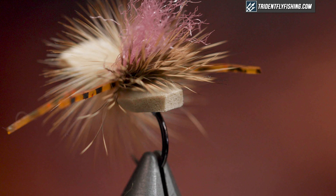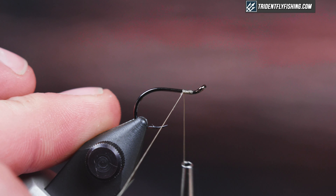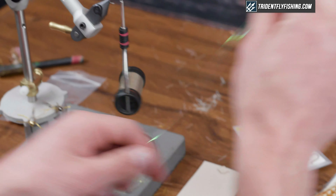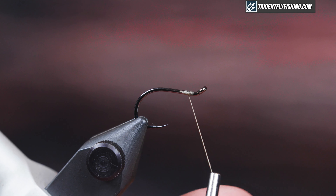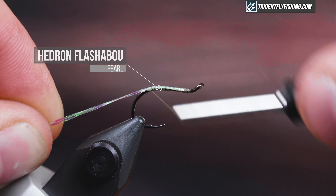I'm going to tie it on a small octopus hook with an upturned eye that just allows it to skate better. I have an up-eye circle hook, or intruder hook. I haven't seen too many other people tie them on this style hook — normally I see them tied on a long curve shank like you'd use for a stimulator — but after tying on this style hook I find it skates better, floats better, and I get better hookups.